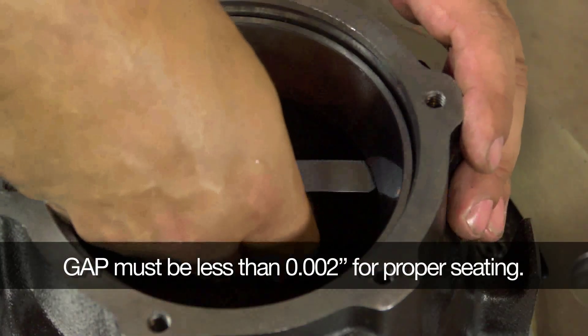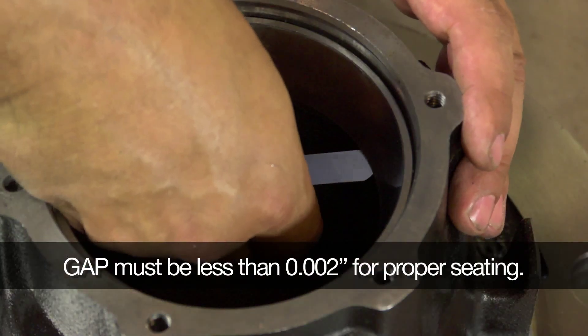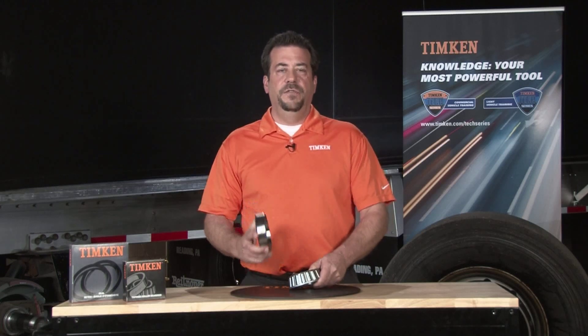After you install the cup, make sure it is fully seated in the hub. Use a two-thousandths feeler gauge to verify that it is seated. Never replace just half of the bearing assembly. If you need to replace the cone, also replace the cup, and vice versa.